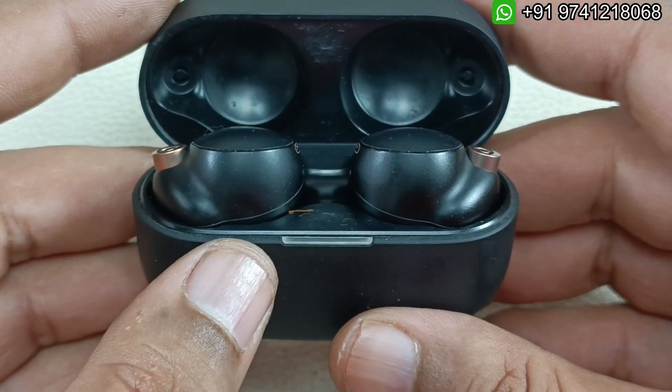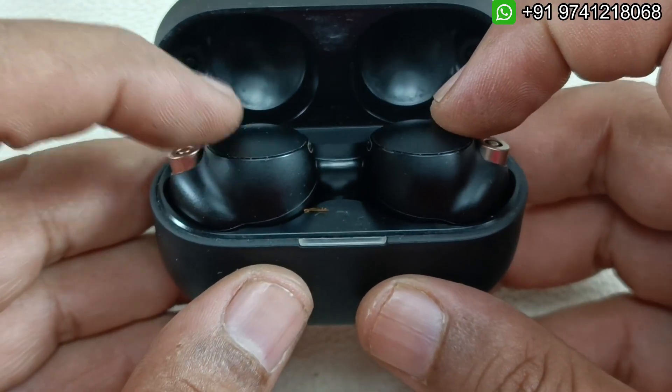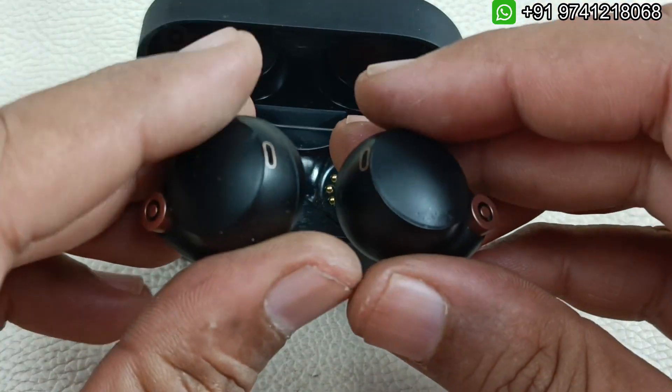The case battery is fine. Some people face case draining issues also. Most of the time, if we replace the battery of these earbuds, the case will recover automatically. Alright, without wasting any time, let's replace the battery of these earbuds.